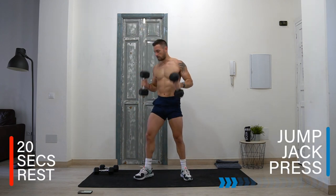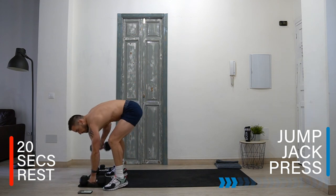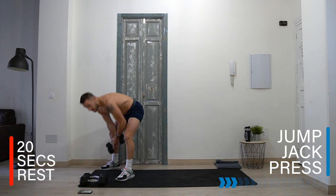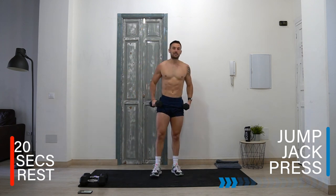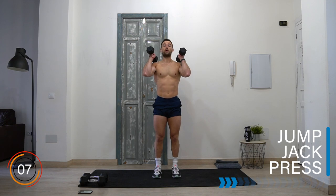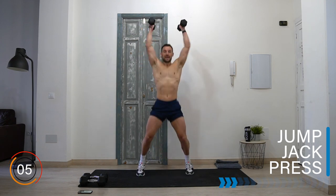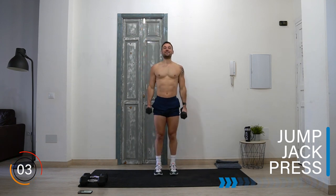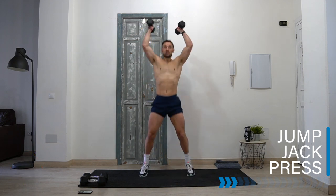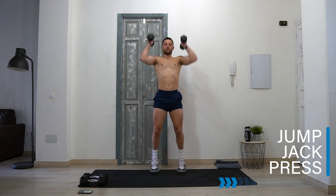Rest — well done, exercise two complete! Let's take it to a jumping jack and press. The legs go into a jumping jack and the dumbbells we press out wide and up. It's going to be tough — lightweight or no weight is fine. You can do this with no weights, just driving the arms up if you need to.